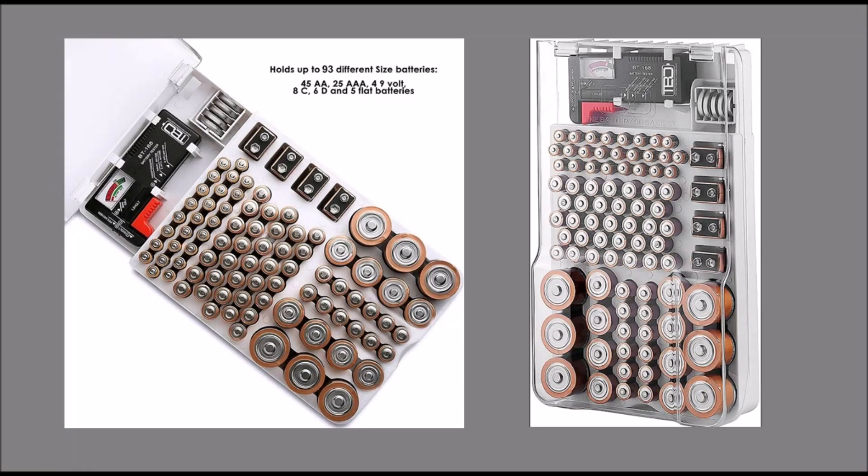Organize batteries all year round with a multi-purpose battery organizer case made for storing 6 battery types.